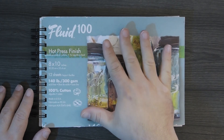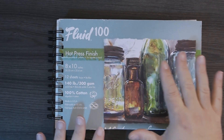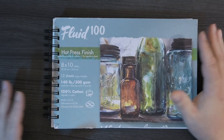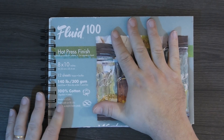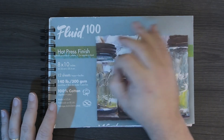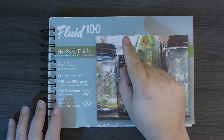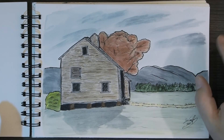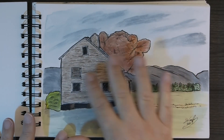I chose the Fluid 100 hot press because I wanted to try it — a lot of botanical artists really like this. I believe it was Lizzie Harper, and I'm going to put her link down below. If you've never watched her, she's an amazing botanical artist. She compares these watercolor papers and for the way she uses it, this was her number one pick. She likes to lay the details in first and then wash over with the color, and this paper will do that. So I started out with a simple line and wash landscape, tested that out.